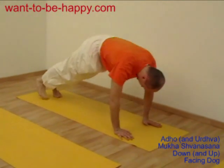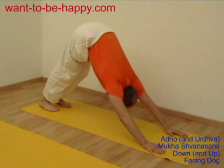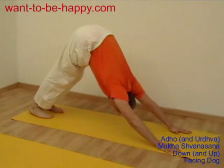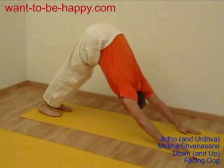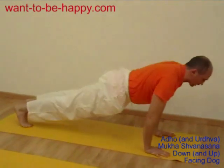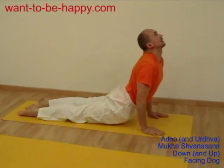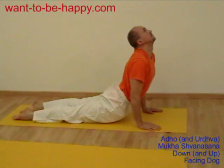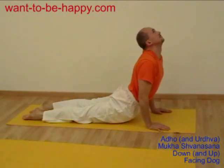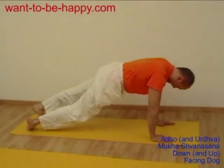Exhale. You're taking your feet onto your toes, pushing yourself back into down-facing dog again and stretching more. Inhale forward, feet to the ground. Again, open up — knees off the ground. Only your feet and your palms are touching the ground. Exhale again back.